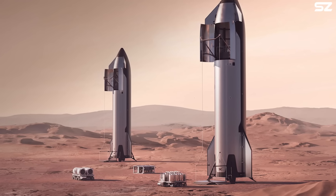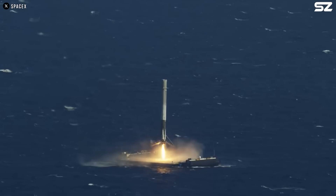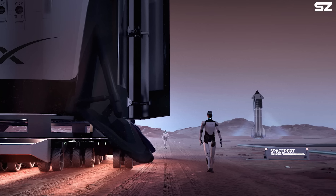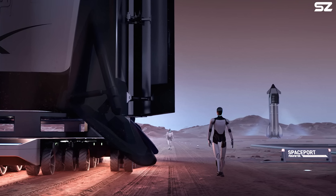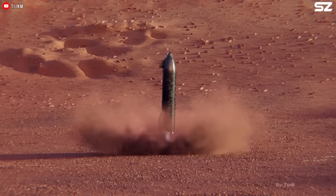This is the recent SpaceX renders of Starship on Mars. You might notice something interesting — the landing legs look a lot like the ones on Falcon 9. Is that just a coincidence? If not, why would SpaceX choose that design and how well would that kind of design actually work on the Martian surface?